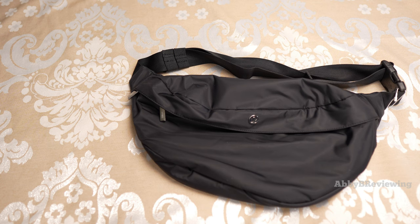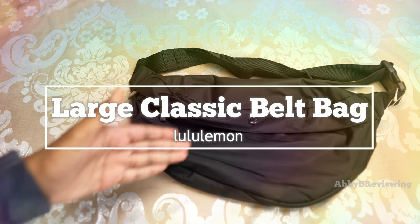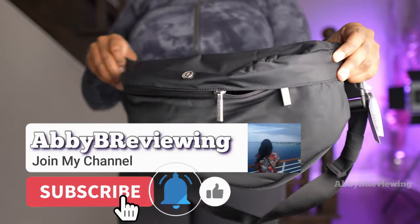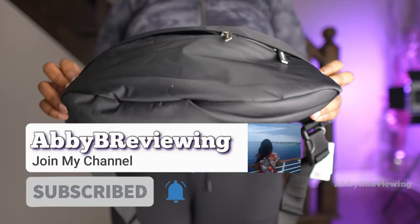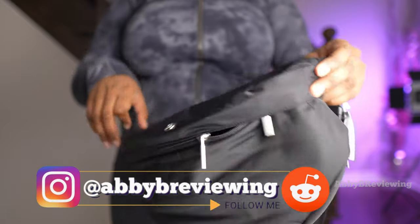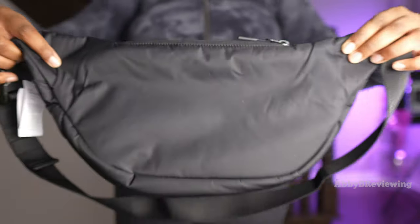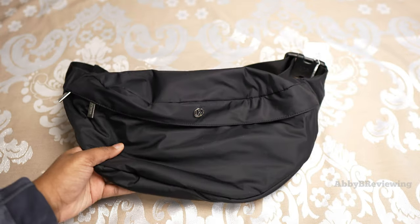Hi everyone, Abby here — welcome back to my channel, or welcome if you're new! Today I'm going to be reviewing the new lululemon large classic belt bag. Before I get started, make sure to hit that subscribe button if you're not already subscribed so you can stay tuned to all my new videos dropping weekly and help the channel grow.